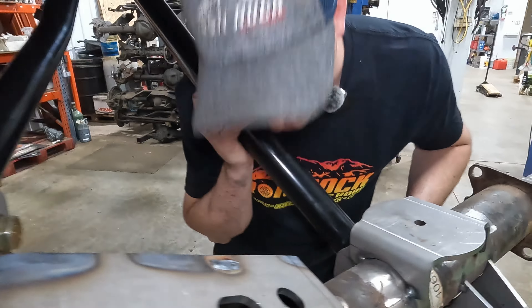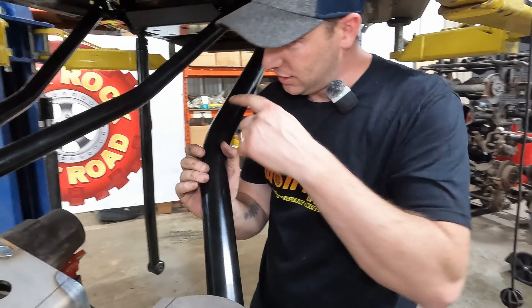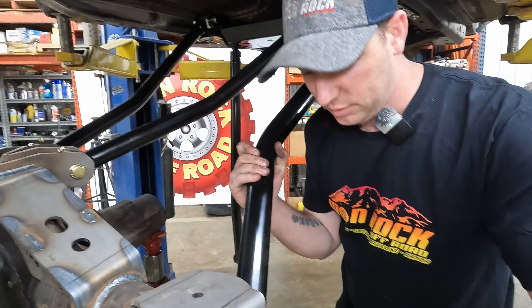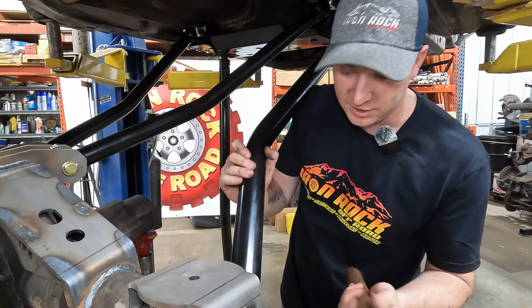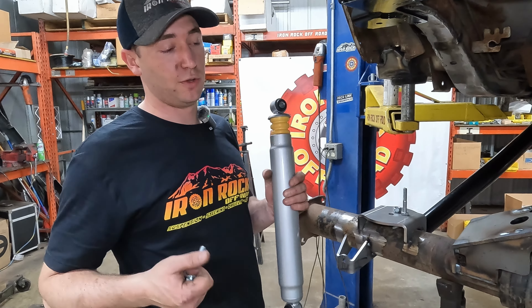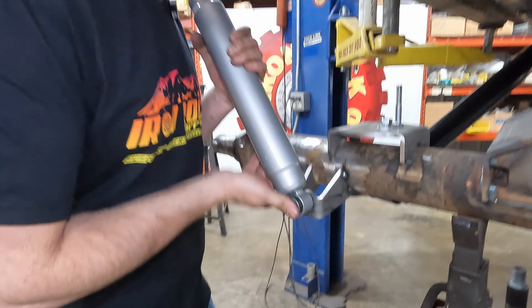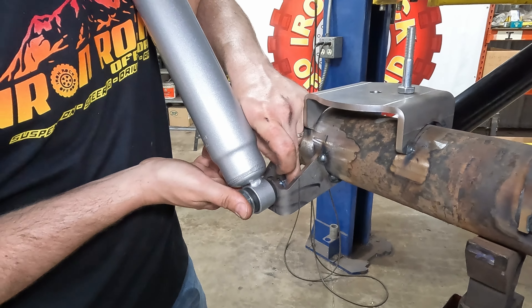Not everybody's going to be doing a one-ton swap in the middle of their four-link, so it's a little easier if you do these arms one at a time, because then you're not fighting the axle like we are. But figured while you've got it all apart, might as well throw a ton axle and some unknown tires on. Next in the instructions are the coil springs, but we're going to do the shocks first so we can hang the axle and get the cart out from under us. These are designed to be outboard.